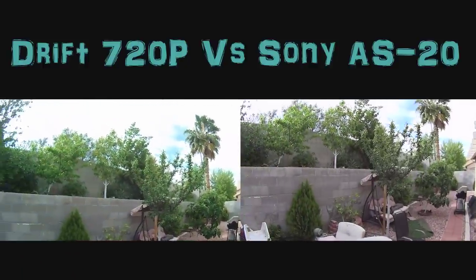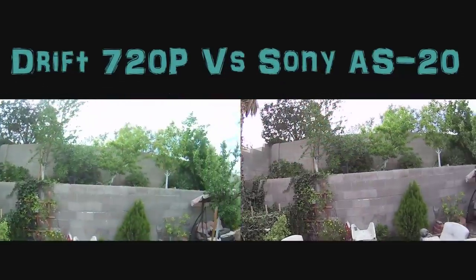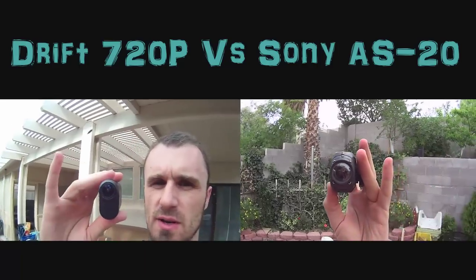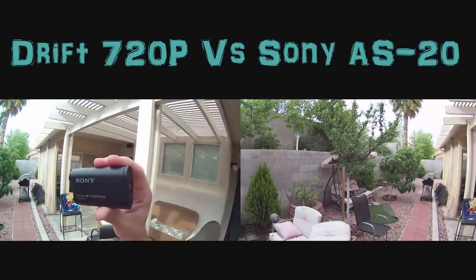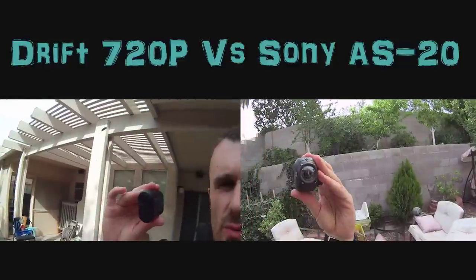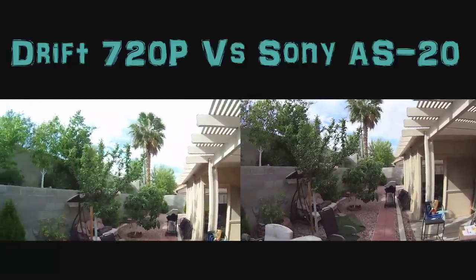I'm going to give you my first impression after the first use — it's the first time I took it out on a ride with me. I want to show you the quality of the picture and how superior this particular camera is. One of the things I've noticed is that the Drift has a lens in front that rotates 360 degrees, where the Sony doesn't, so it's very limited where you can mount it on the motorcycle. It's also a lot smaller compared to the Drift.